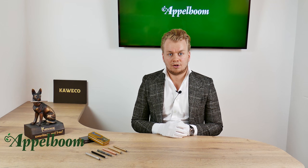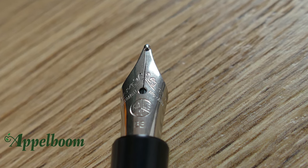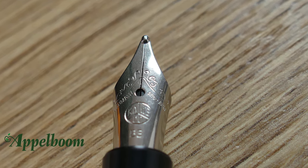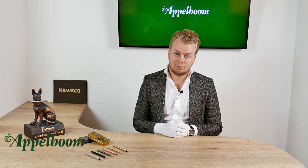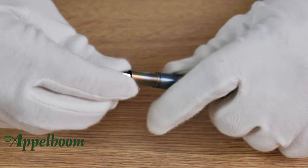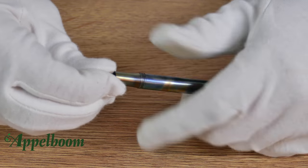The nib on the Caveco Lilliput fountain pen is a customized Bock-produced stainless steel nib. The Caveco logo is engraved on the nib right underneath the breather hole, and the sides are engraved with adornments and the text 'Germany' and 'since 1883.' The nib also indicates the nib width, which is available in extra fine, fine, medium, broad, or double broad. Since the nib can be exchanged quite easily by screwing it out of the pen, it can also be replaced by a 14k gold nib for a smoother writing experience.